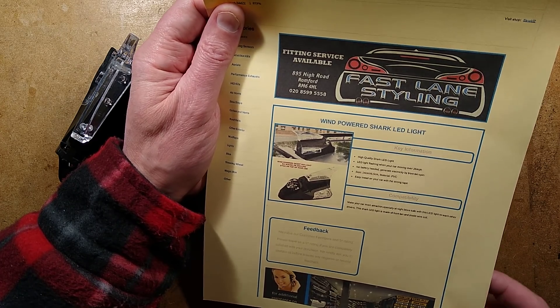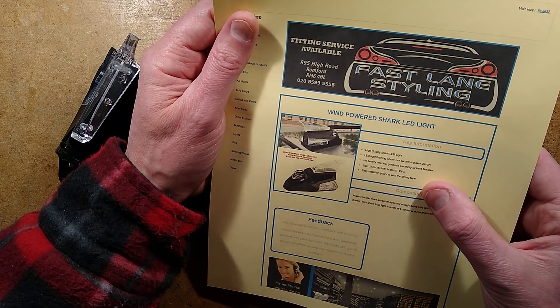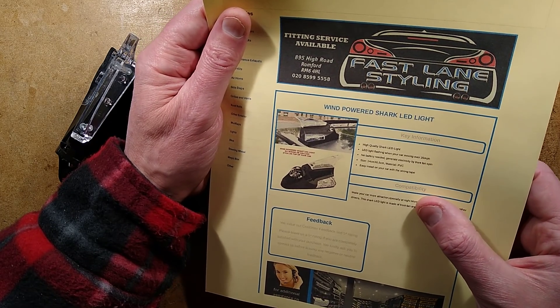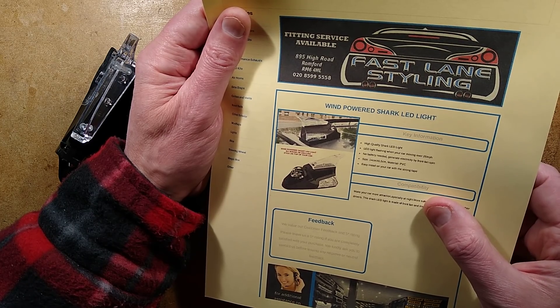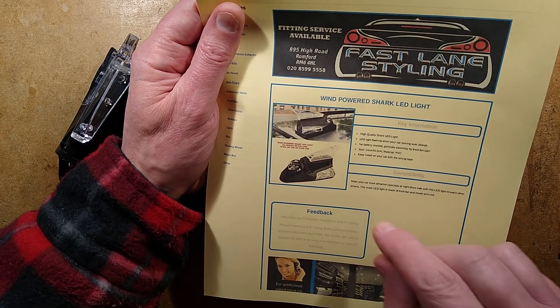'No battery needed. Generates electricity by front fan spin. Size: 14 by 6.5cm. Material: PVC. Easy install on your car with strong tape.' It goes on with double-sided tape.